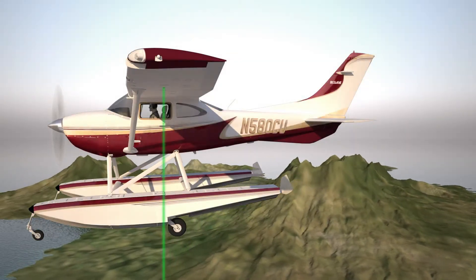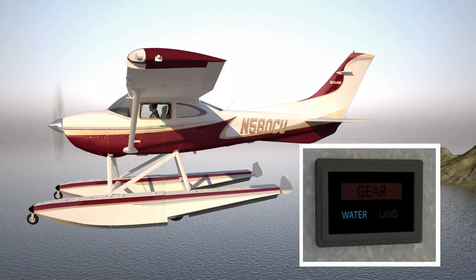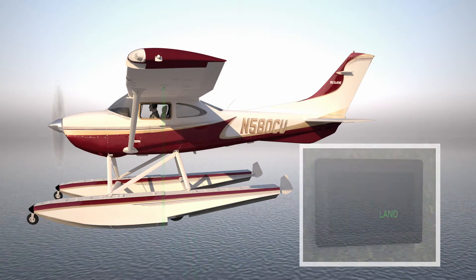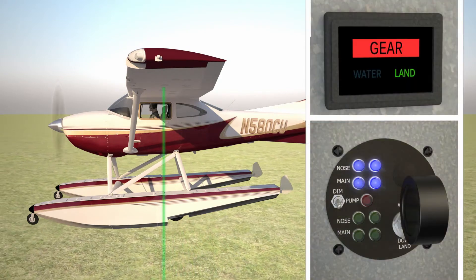If there is no mismatch detected at approximately 50 feet above the surface and below the threshold airspeed, the system will remain quiet, though the illuminated indicator will show either water or land depending upon the detected landing surface.